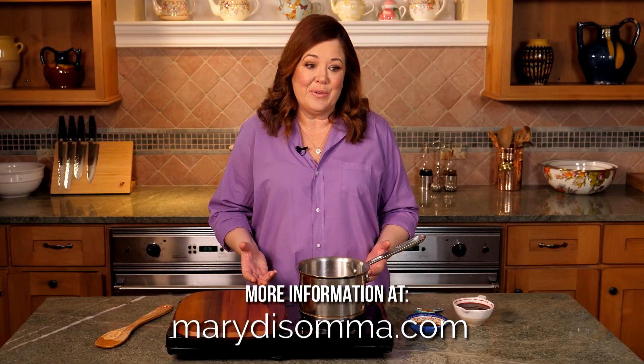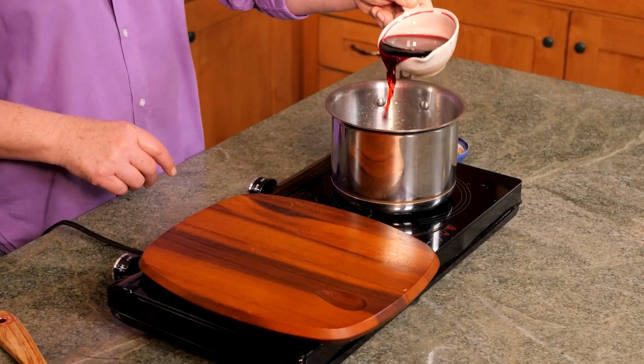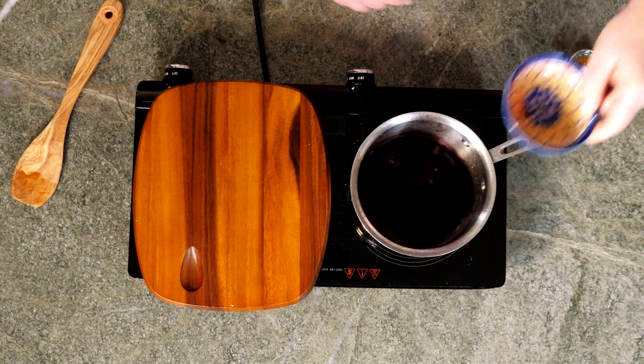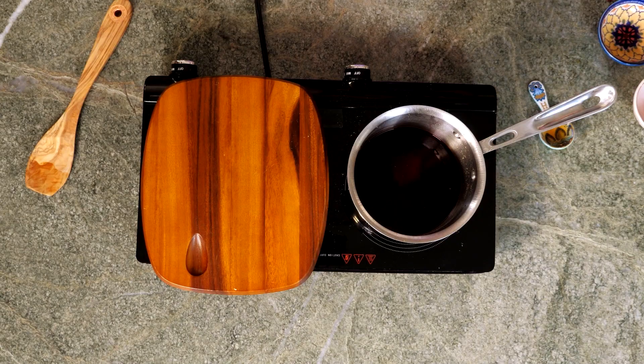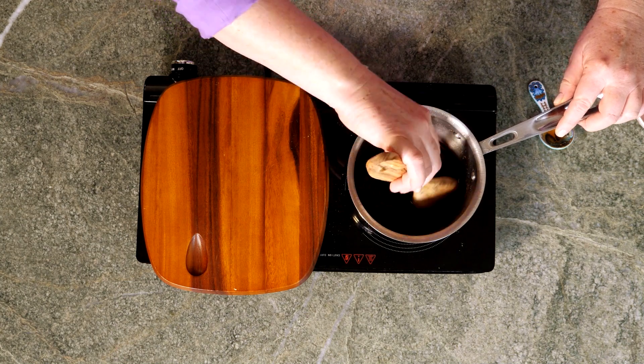Now for the vinaigrette — in a saucepan over low heat, I'm adding cherry juice, ruby port, and honey. I'll simmer this until it's reduced by half. Be careful because it can reduce rather quickly. Then remove it from the heat.